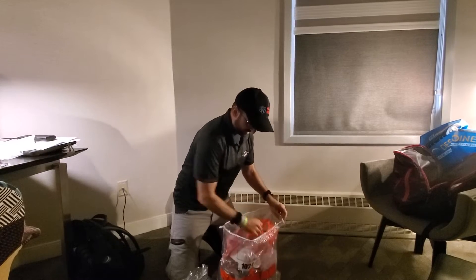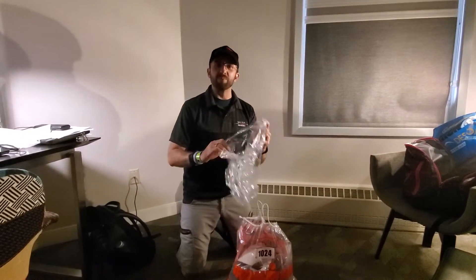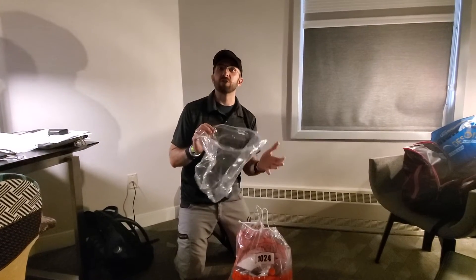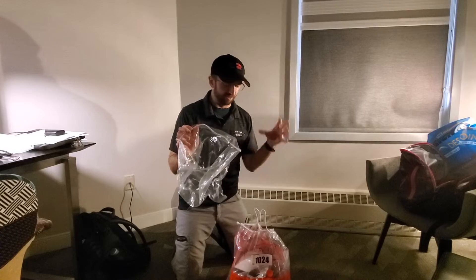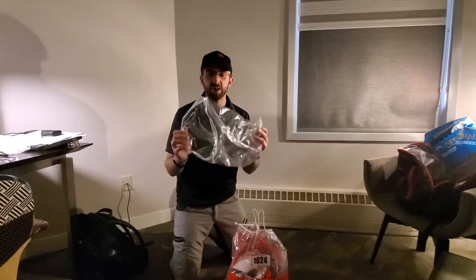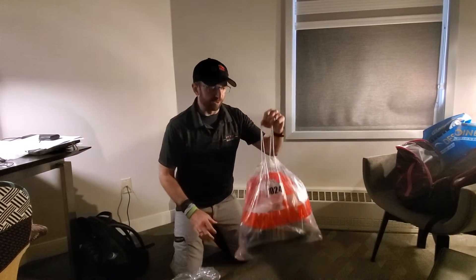That double Ziploc bag trick is great. I also put an extra Ziploc bag in just so that I can put any of my wet stuff in if I'm coming off the bike and I don't want to mix items. But this can also double as an extra bag I can use to protect my gear.